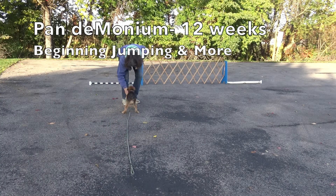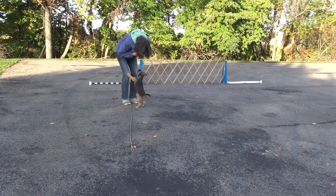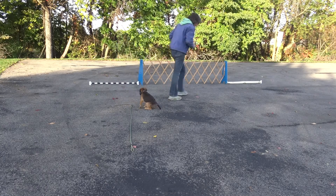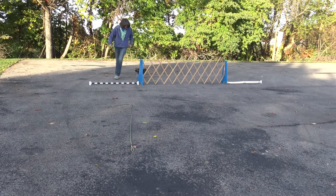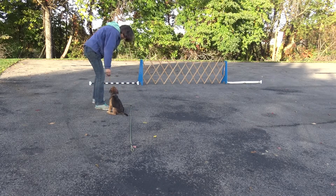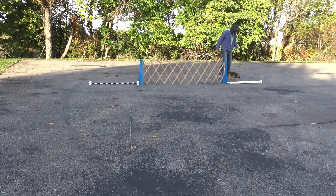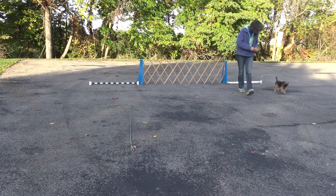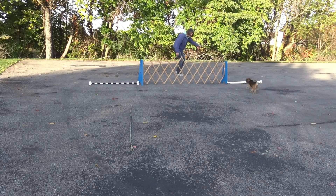This is Connie Cleveland with 12-week-old Pandemonium, and today we're outdoors at one of my favorite parks. I'm going to introduce him to some obedience exercises, or at least some puppy version of obedience exercises. This is the beginning of directed jumping — or maybe just directed running. I've got a whiteboard and a bar jump board on the ground, and the first thing I'm doing is introducing him to both of those objects and showing him he can come over them.